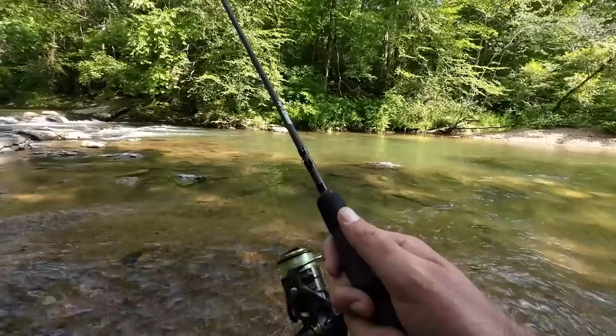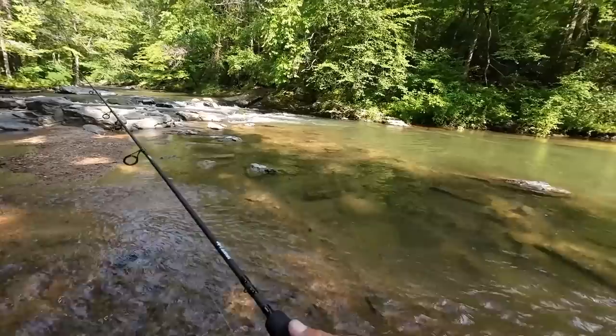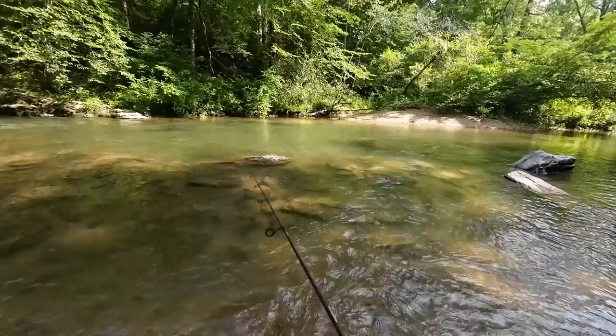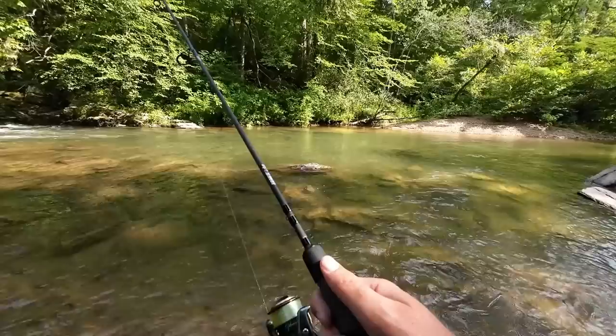There were a couple people in here that just left — they weren't fishing, they looked like they were swimming. So I'm going to wade some of the stream today and maybe do some bank fishing in some upper spots. I'm going to start out with this little area and go downstream where it gets kind of deep, and just want to catch some fish today.